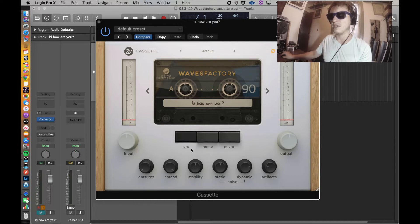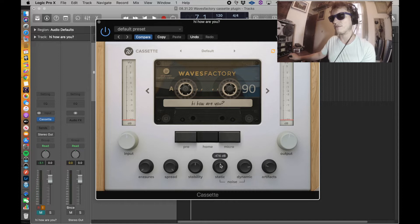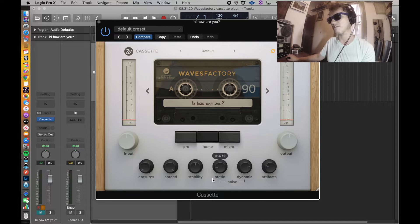It also has a Pro, Home, and Micro setting. We will be using the Home setting because that should be in theory closest to what we have with the Tascam. Also, the native setting on this plugin is super staticky — I guess that's something maybe people who work in DAWs are really after. So I tried to bring this down to a reasonable real-life level. Not entirely scientific, but it's as close as we're gonna get. So in theory, this will be as close to what I use in real life: Type 2 cassette on a Home setting.